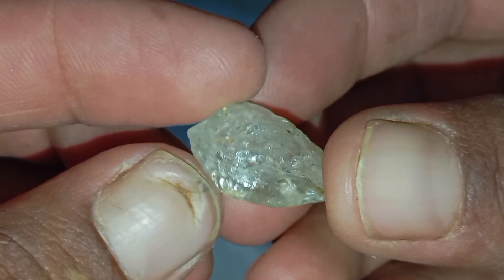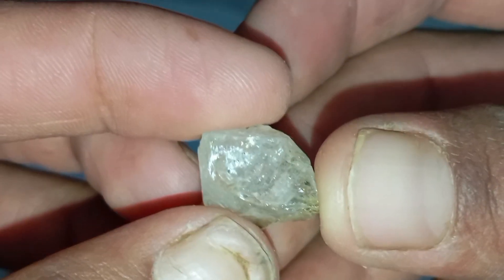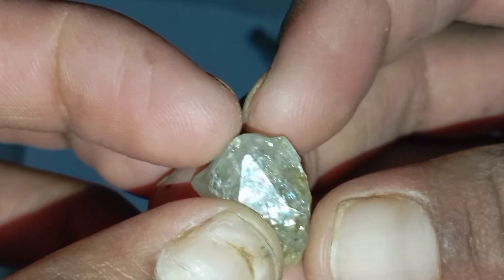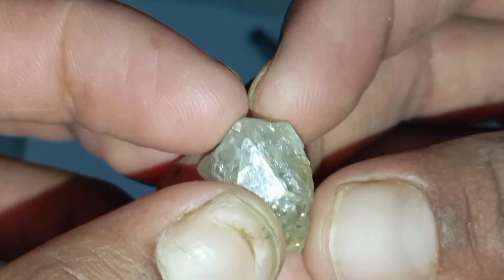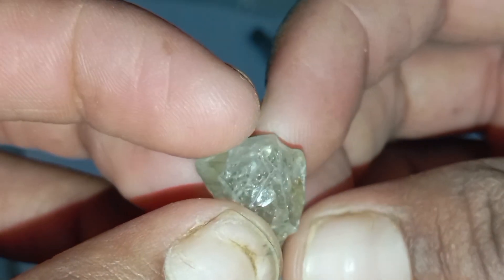Test 3 — The Water Test (Density Test). Diamonds are very dense and sink quickly. Fill a glass with clean water and drop the stone inside. A real diamond sinks immediately, while fake stones may float or sink slowly. This is one of the easiest and safest tests you can perform at home.